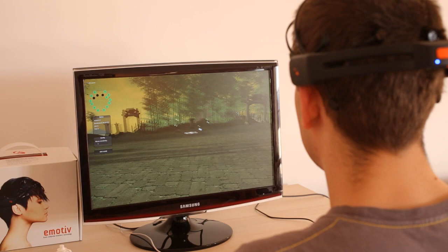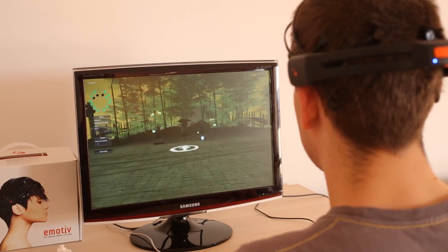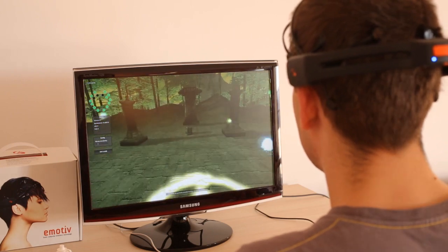And that was basically it. The Epoch from Emotiv should be available for about $300 in most markets. Thanks for watching.